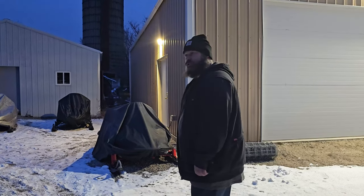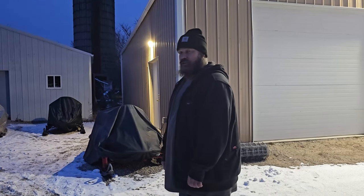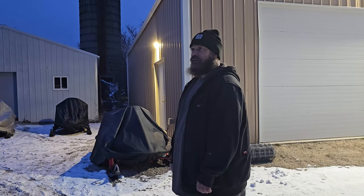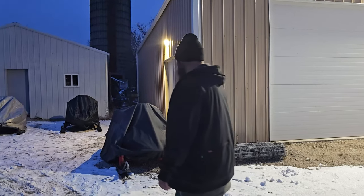Hey, welcome back. I just want to show you some snowmobiles that we were working on before we decided to make a YouTube channel, and we got snow coming. Here's the first one.